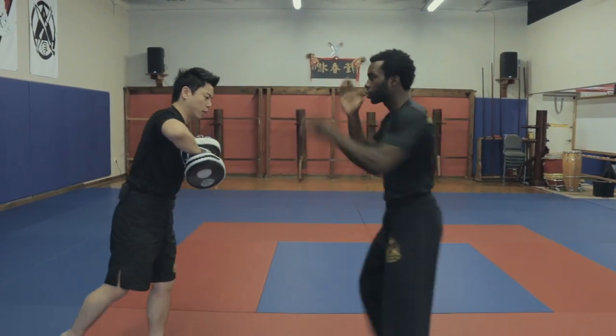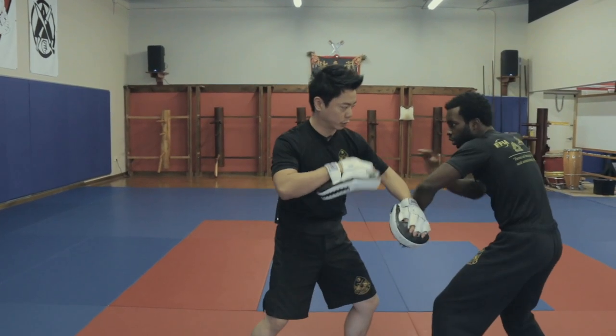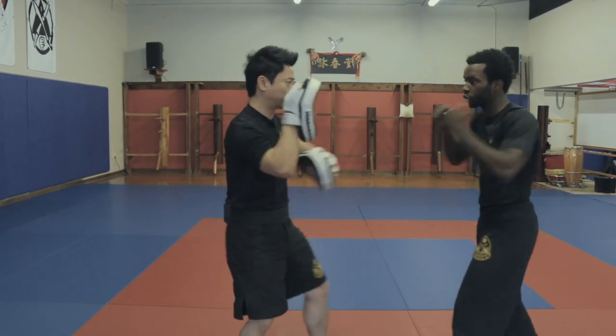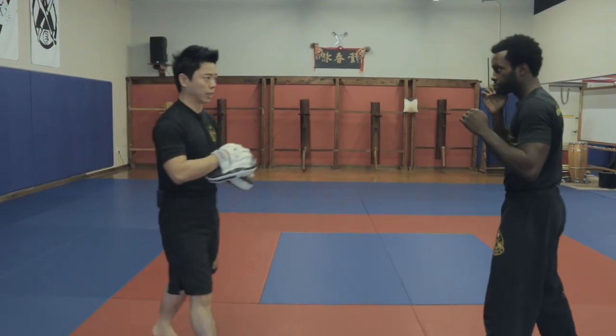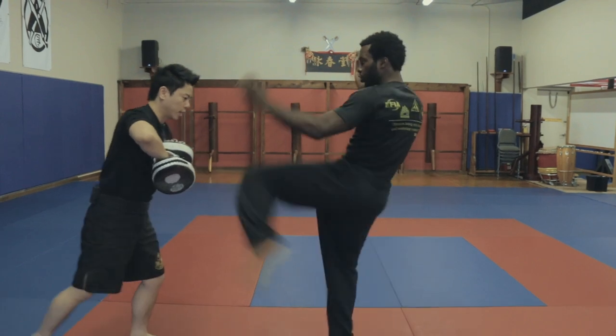I'm going to step back into a kicking range. You'll notice there are three different ranges: first we have a trapping range, boxing range, and then back up to a kicking range. That will be number one. So again: I trap, boom, one, two, three, and a kick.